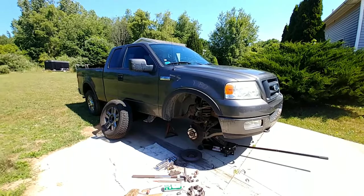Hello everyone and welcome to Bevan's Builds. In today's video we're going to be changing brakes on a 2005 F-150.